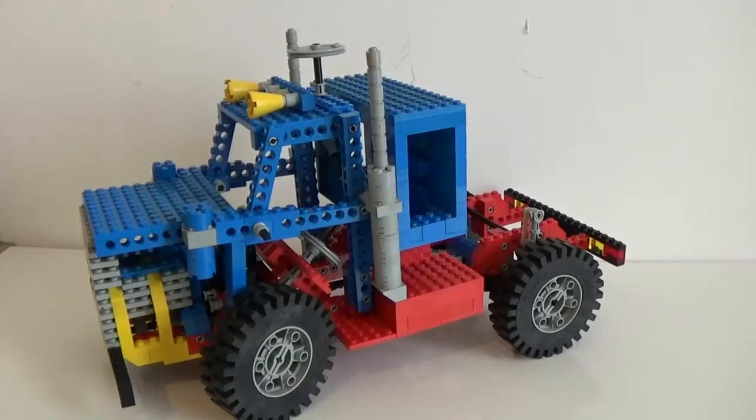Hi guys, how are you? It's Briggs Nostalgia here and today I would like to review another build.